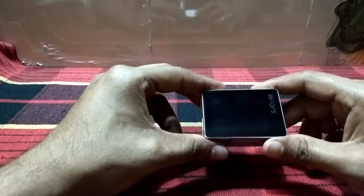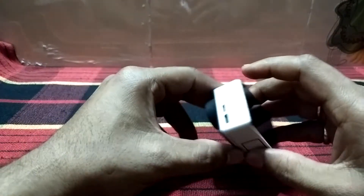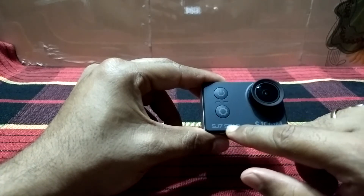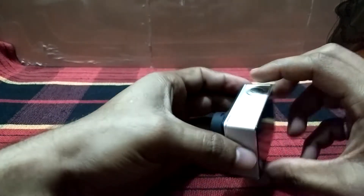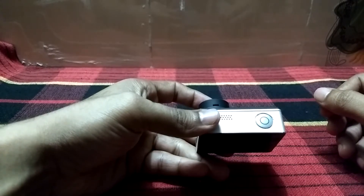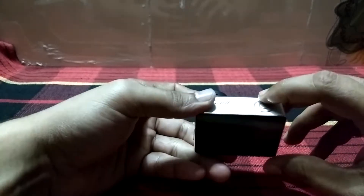Coming back to the camera — this is the touchscreen interface at the back, and this is the camera lens with SDCAM written on it. This is the power button, this is the settings button, and this is the click button. To shoot a video and to save or end that video, you click this particular button. The same applies for photos as well.